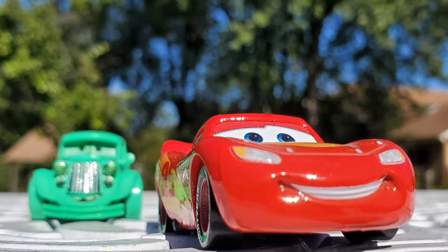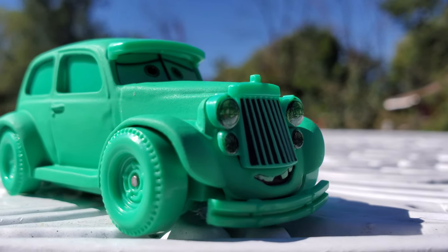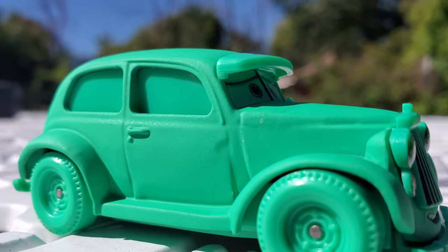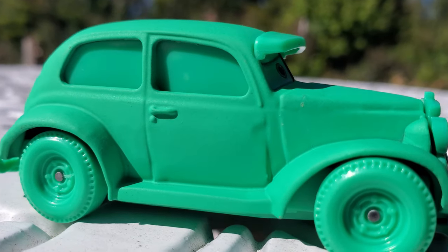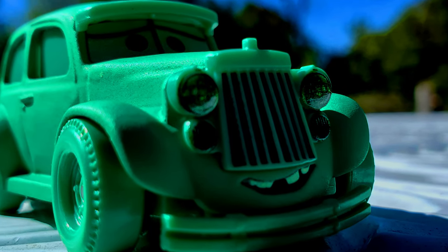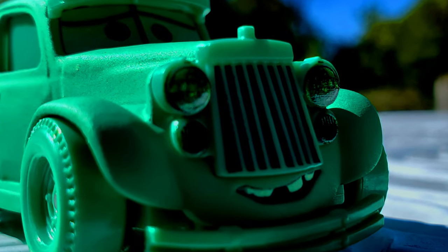Mattel certainly exceeded my expectations in releasing Mallory before Diana Gerdato, who had already been released as a color changer, though I suppose that means we'll be seeing Diana Gerdato as a diecast very soon. I cannot compare Diana to Mallory, because I do not possess Diana — no pun intended.